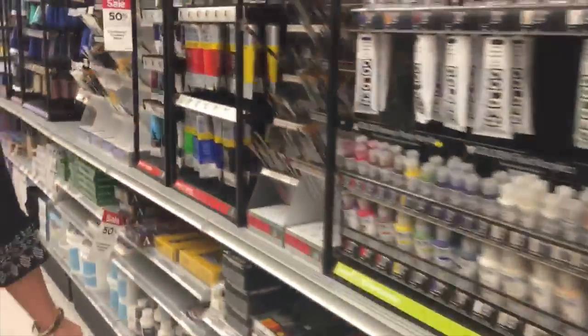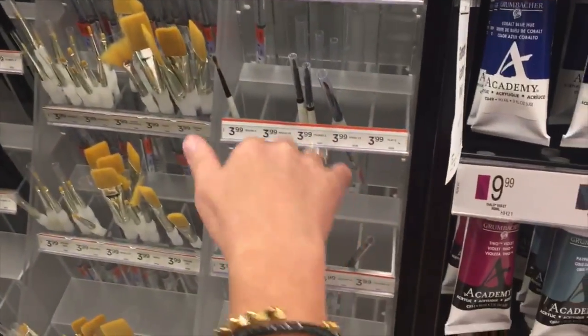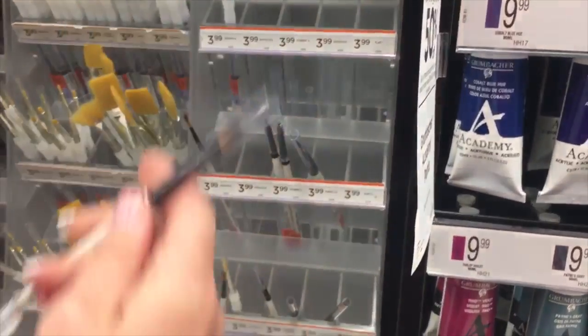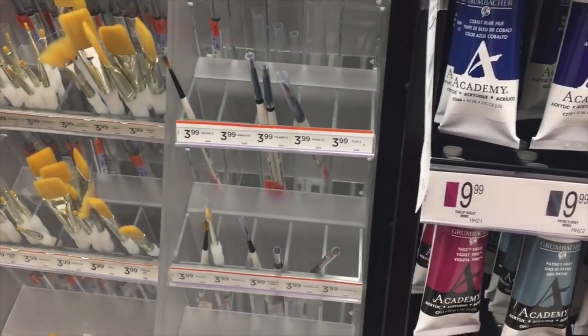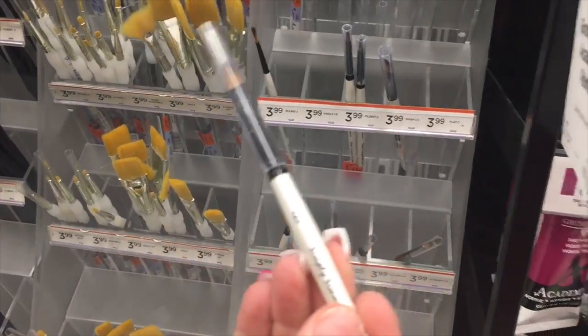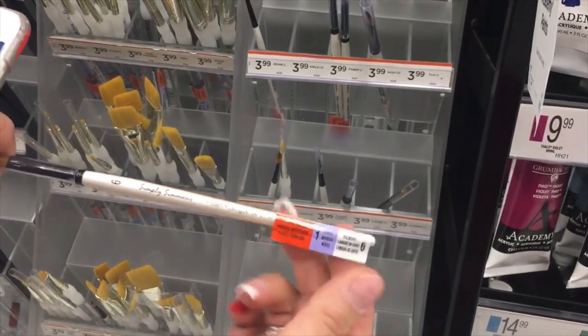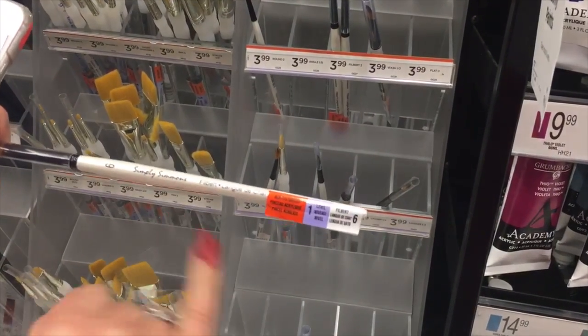We're in the brush section. The brand Lana said it was — Simmons, right here. It's number six. Oh my god, there's only one. I'm gonna have to leg wrestle you for it! Number six — that's the brush she told me to use for color on Marianne's pinky and it worked so well.